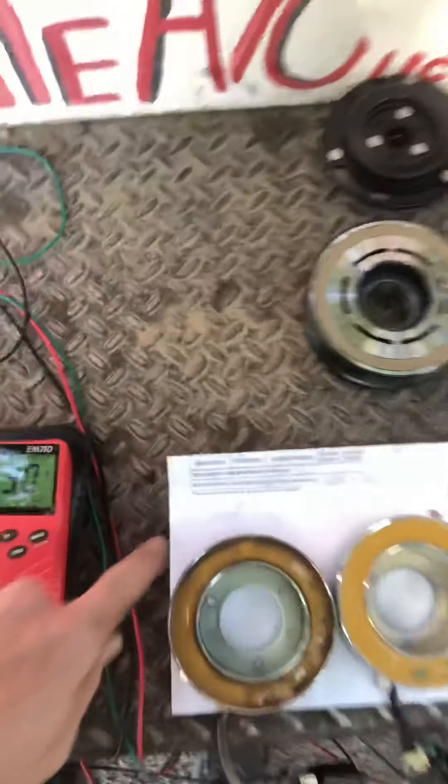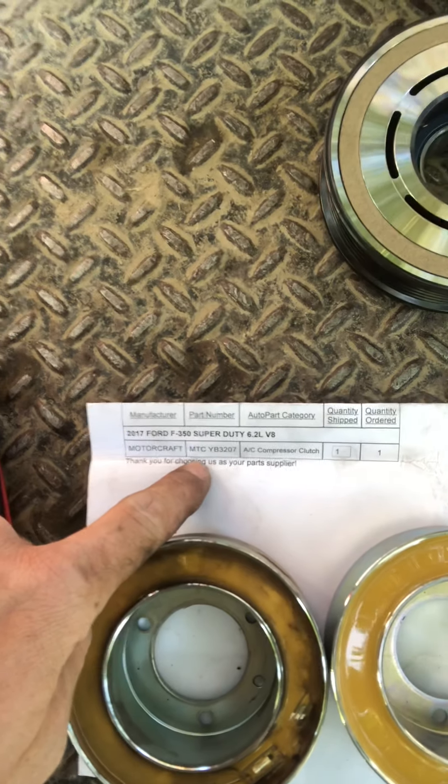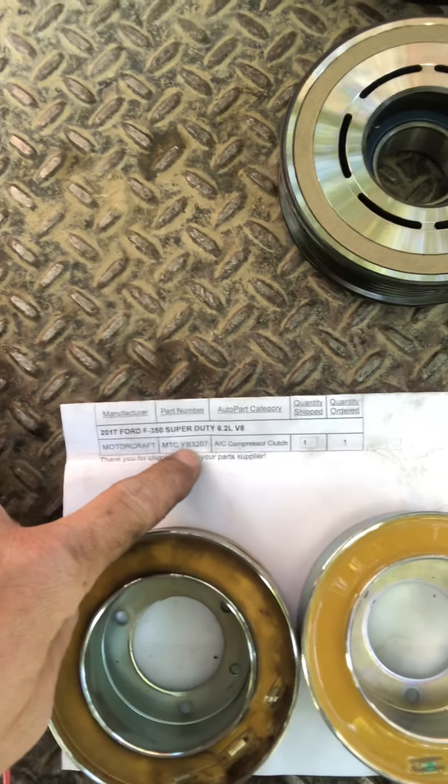So I'm going to put this thing back together and we should be good to go. The part number for this — I bought it on Rock Auto, it's all right here. If you're a Ford guy from 2012 to 2017 and your AC does not work, check this coil out. Peace.